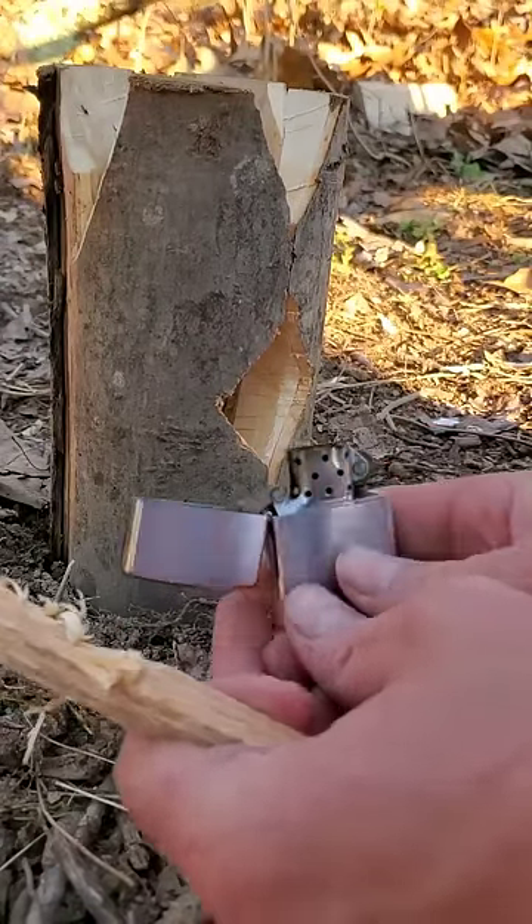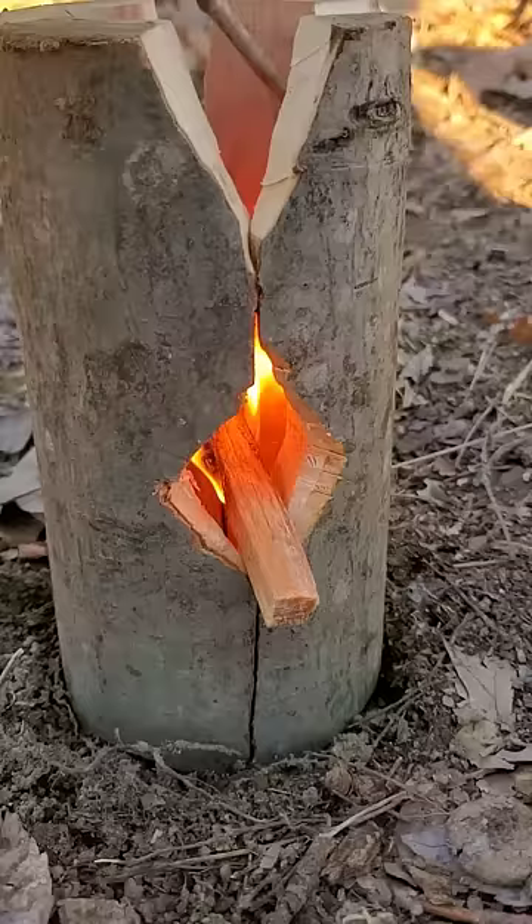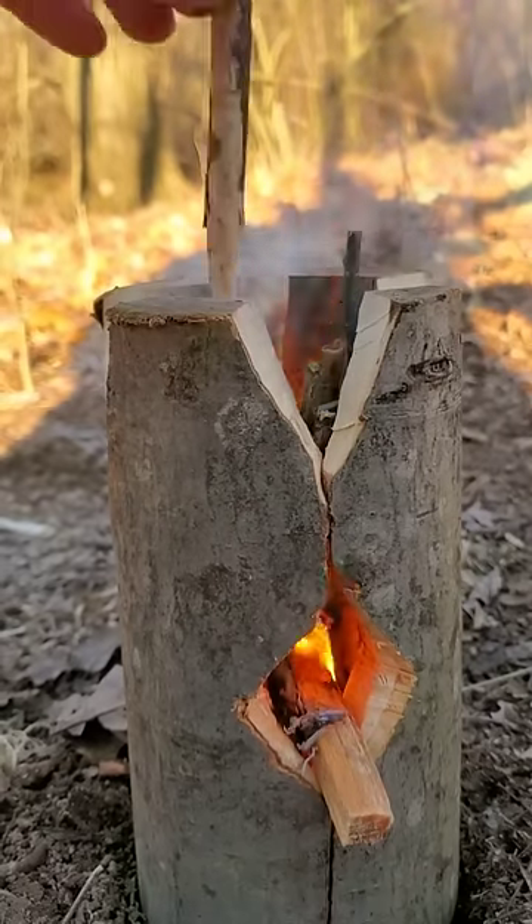This log I'm using is green wood from a tree that just fell down, so it's not going to burn very well. So I'm going to rely mostly on the dry twigs that I'm feeding into it.